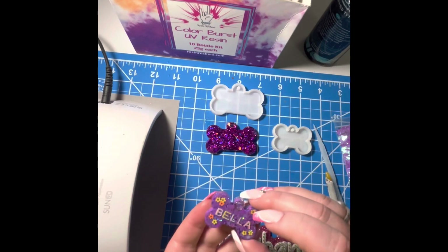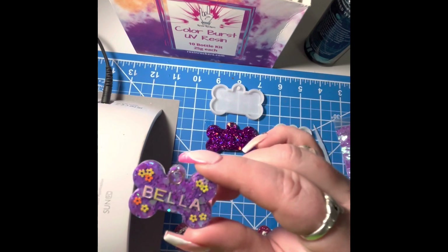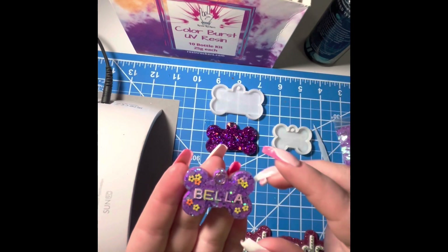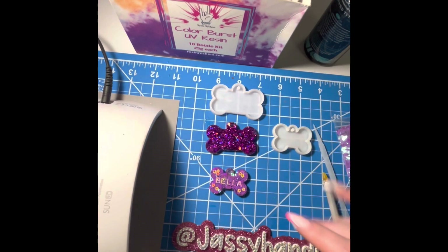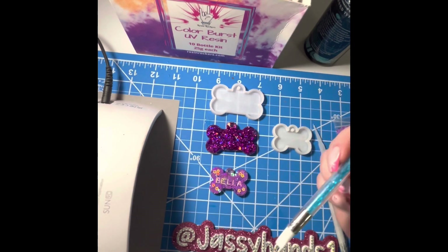Now I know why I don't use those letters — everything I do is crooked. Sometimes I have to redo things a million times. You could stop there, but we're going big or going home — we're going to add a top coat.